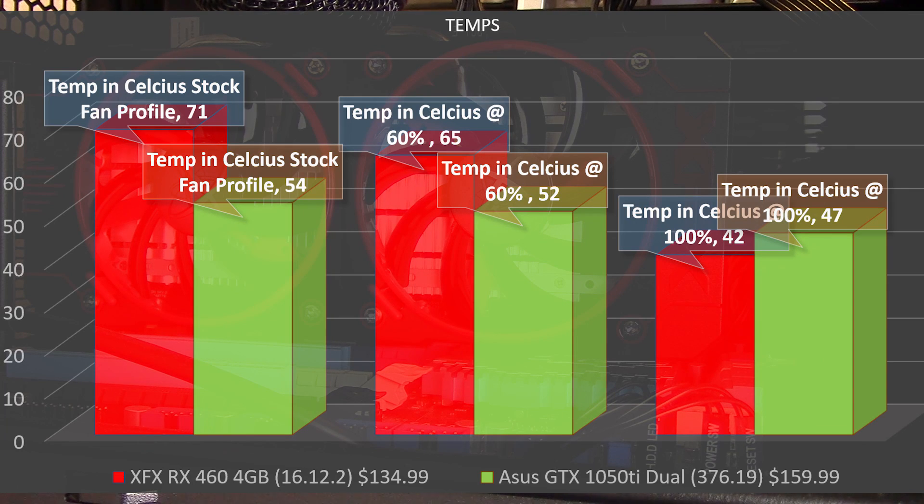With the overclock set, let's talk about temperatures — all tested with power settings and the overclock enabled. On the stock fan profile, where the fans stay off until a certain temperature threshold, the max temperature only hit about 71 degrees Celsius in a 78°F (approximately 25°C) room. Bumping the fan speed up to about 60 percent brings the RPMs up to around 2840, and we're able to keep temps down to 65 degrees Celsius across 20 passes of the Fire Strike stress test.